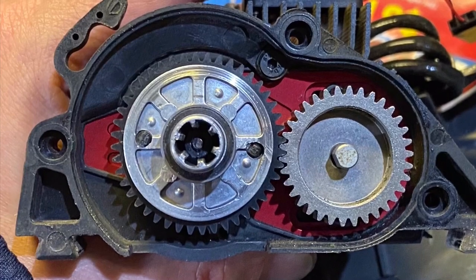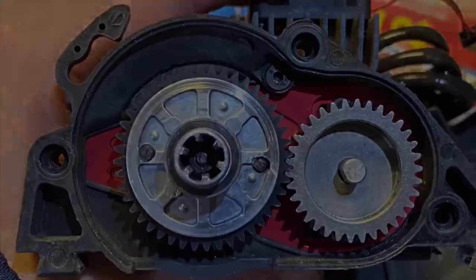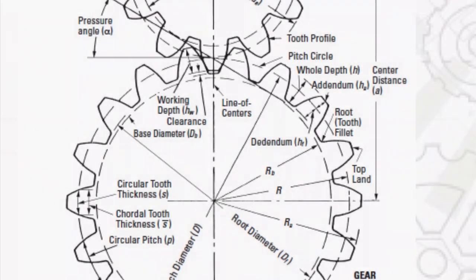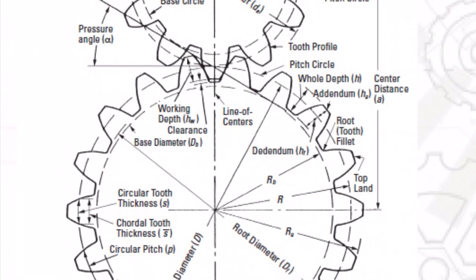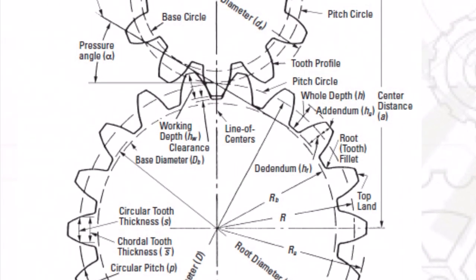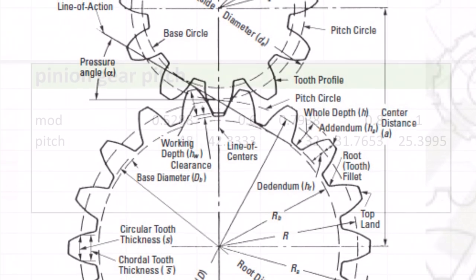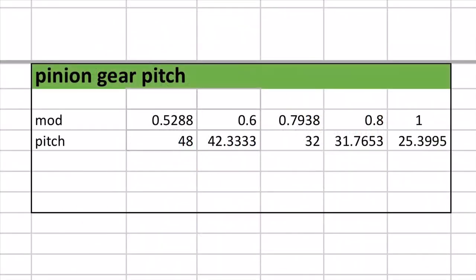The first thing you've got to know about these two is that they need to be compatible with each other in their pitch and modulus. Their pitch and modulus are just two fancy terms for how we measure gears. We have two of them because RC cars come from all over the world and, just like centimeters and inches, we're left with two different units of measure. No big deal, but it's handy to have a conversion chart laying around.